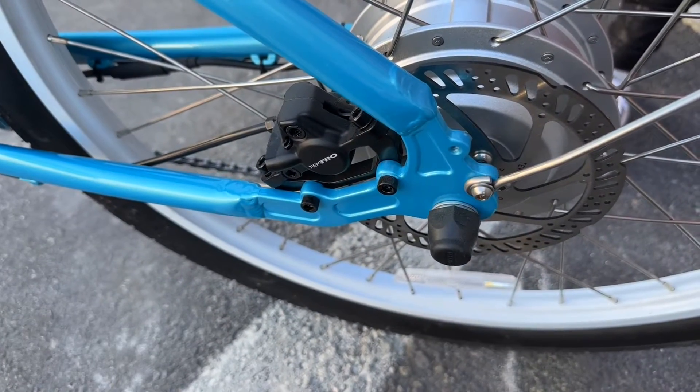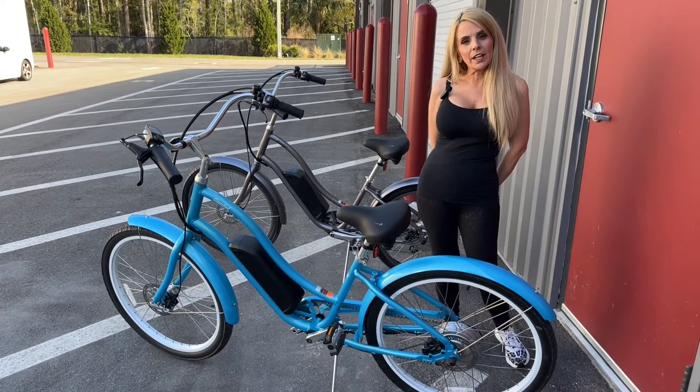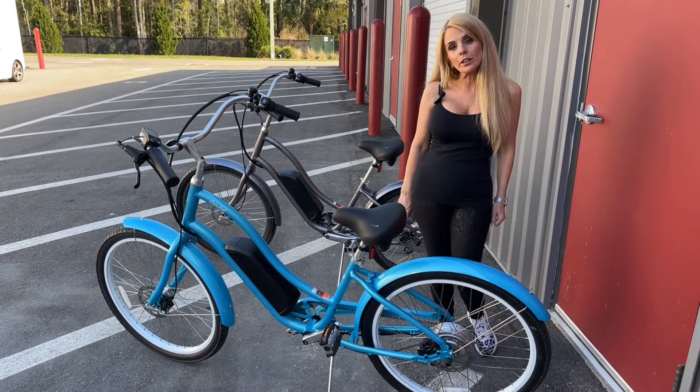This bike is equipped with hydraulic brakes. This particular bike comes with a Bafang 250 watt hub motor.